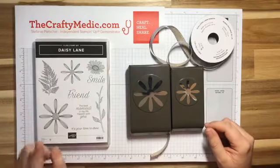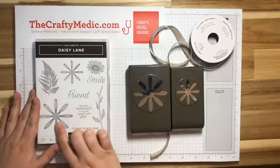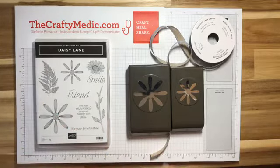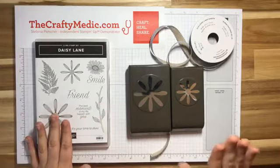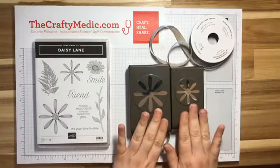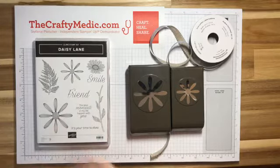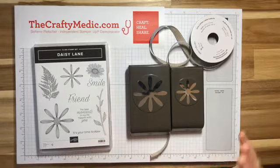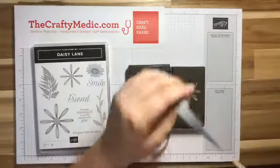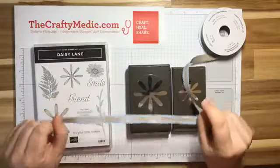What I've got today is the Daisy Lane stamp set, which is new in the annual catalog. It looks kind of similar to the other Daisy stamp set that was a bundle with the big Daisy punch, but this one comes as a bundle with the small Daisy punch. So we have both sizes and two stamp sets. I also pulled out my ribbon because I love it and I can't get enough of it.